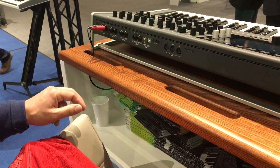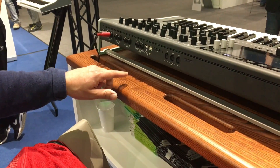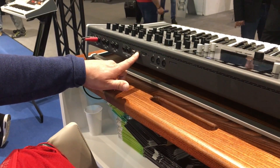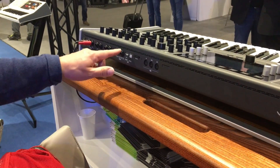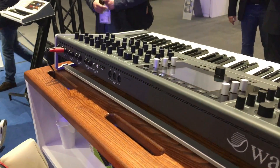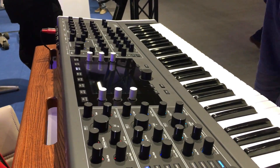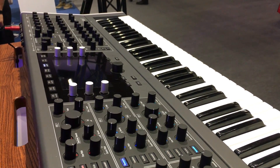We have a stereo input for sampling and wavetable analysis. We have pedals, USB both ways — device and host — so you can connect to a computer but also any MIDI controller can be powered from here. SD card, classical MIDI, and headphones. So that's basically the idea of a state-of-the-art innovative hybrid polyphonic synthesizer.